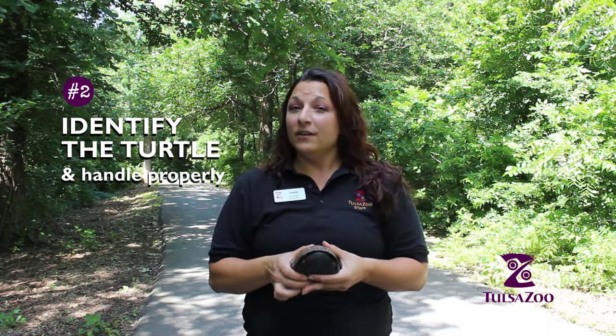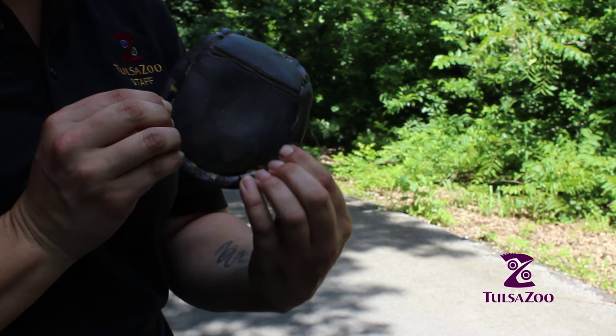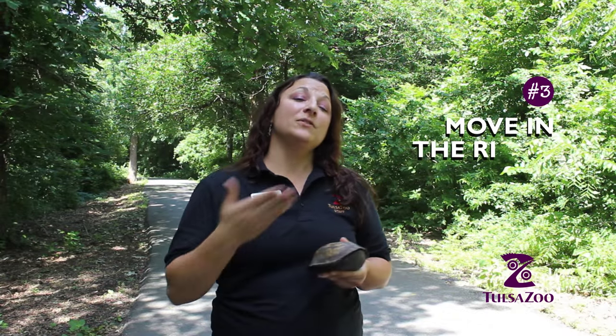Now if they're another species, like red-eared sliders or common snappers, you actually have to get your fingers up underneath. One of the most important things is to make sure that you're moving the turtle in the direction that they're going.